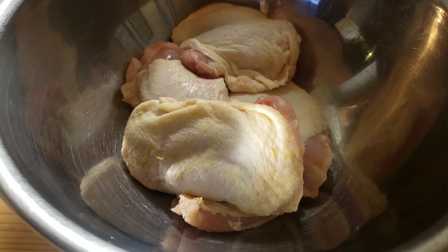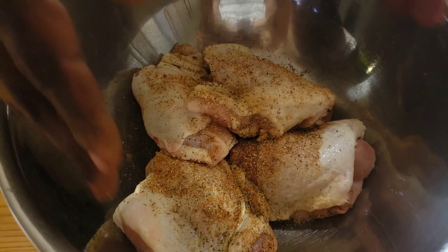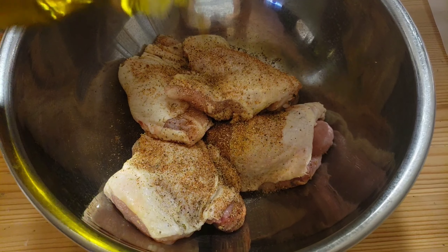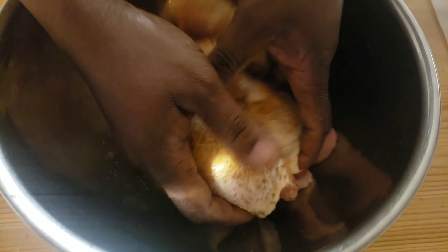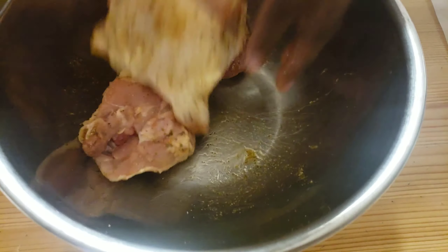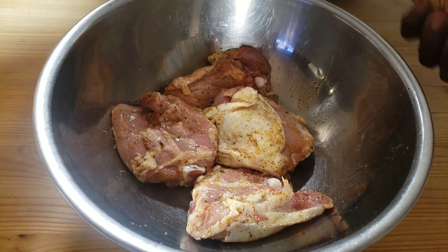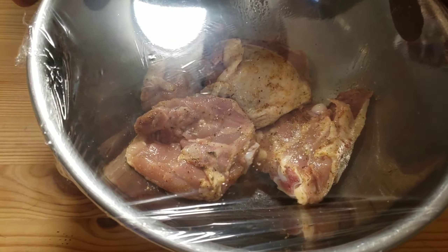I'm gonna go ahead and add my seasoning to the chicken. I forgot to mention we'll also need olive oil. I'm gonna add about a tablespoon of olive oil, then go ahead and mix everything together.